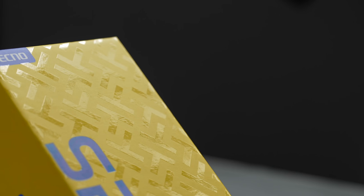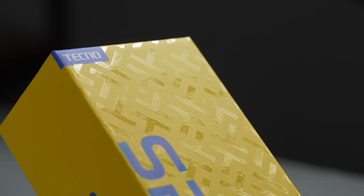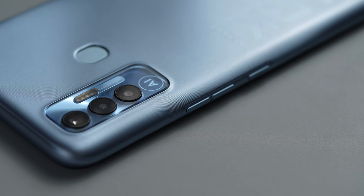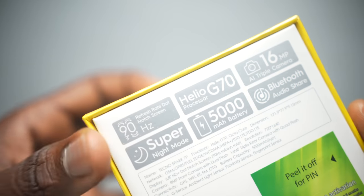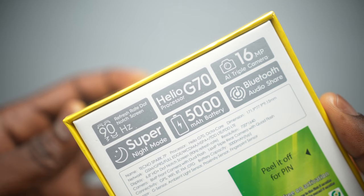The Tecno Spark 7P occupies a unique spot in the Spark series, being a 7th generation Spark device. It's also higher than the regular Spark 7. With regards to the spec bump in the processor, we get a Mediatek Helio G70 CPU compared to the Helio A25 that the regular Spark 7 has.